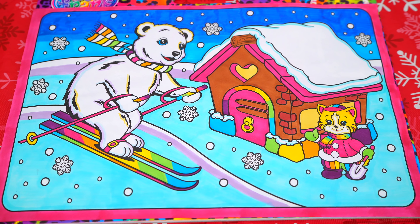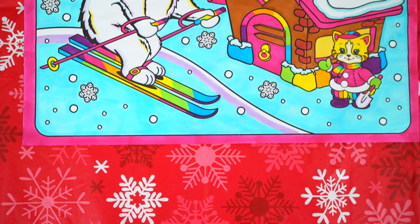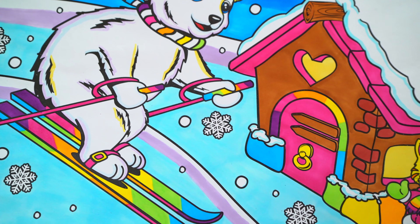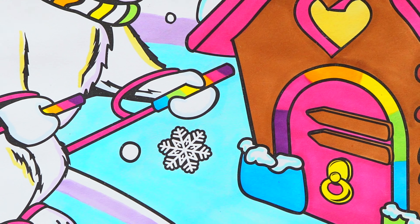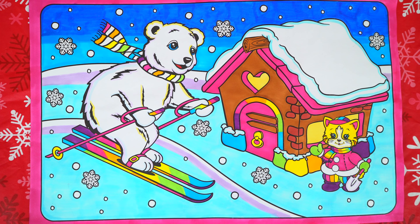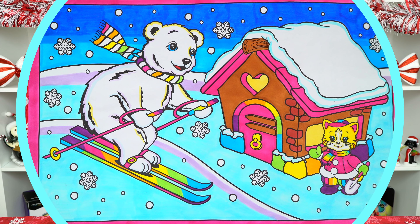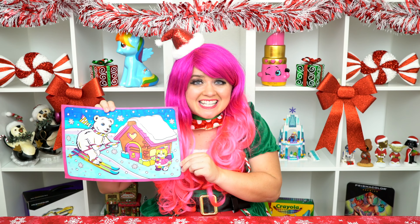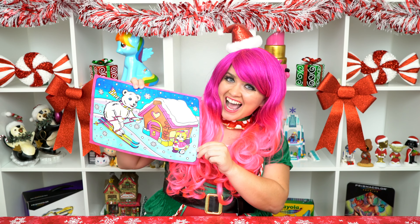I'm all finished. Wow, this picture turned out so adorable. The kitty and the polar bear both look so cute — they look like they're gonna have a rainbow-tastic Christmas! All right guys, thanks for watching. I'm Kimmy the Clown. Hope you had fun coloring along with me today. This Lisa Frank picture turned out winter-tastic. Have a fun day and I'll see you tomorrow for more Christmas in July. Bye!